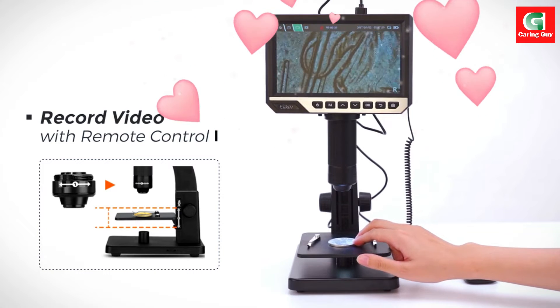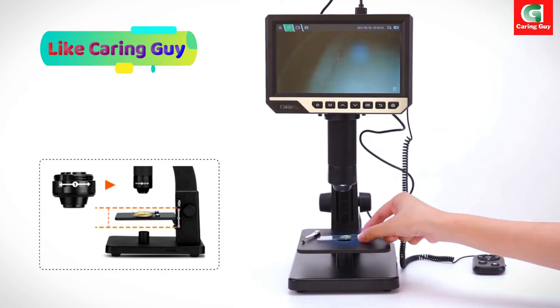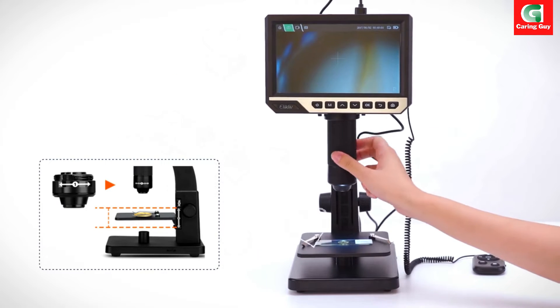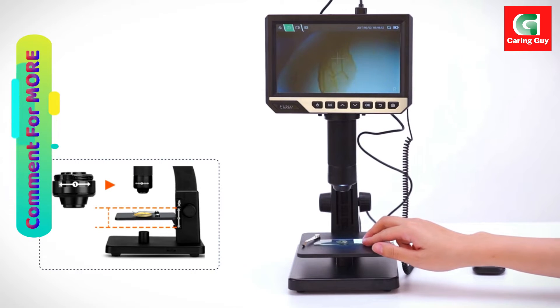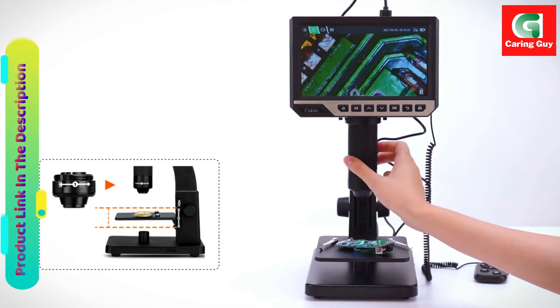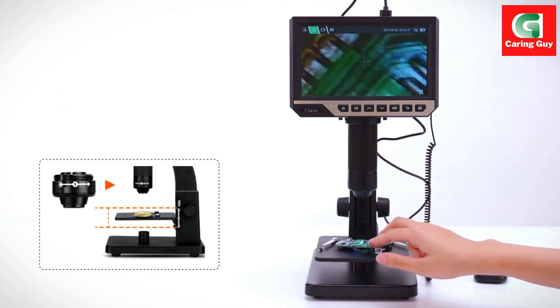The Elicliff microscope introduces an innovative concept with dual lenses, combining a digital lens and a microbial lens in one set. This creative approach ensures practicality and convenience, allowing users to meet the requirements of different fields with a single device.